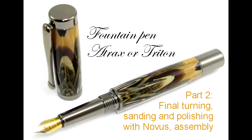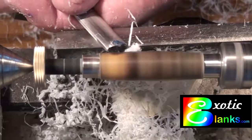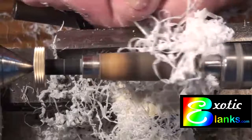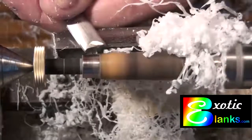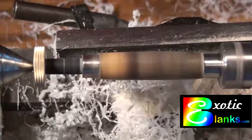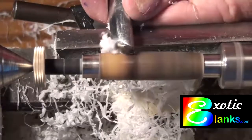We're going to start where we left off yesterday, which was with the facing of the blanks. I'm only going to do one of the two blanks on video. This is the side that becomes the body of the pen. The nib will be on the right side, the headstock side, and the finial will be on the tailstock side. We've turned it down to close to size, and now we're turning it down to actually match the bushings and become the real size of the pen.